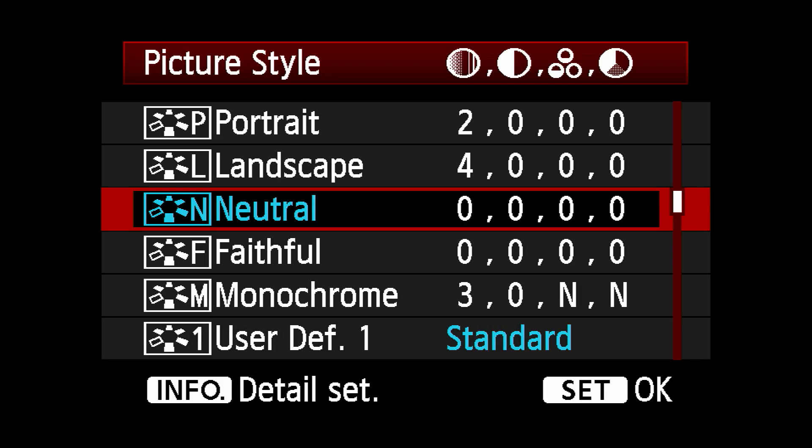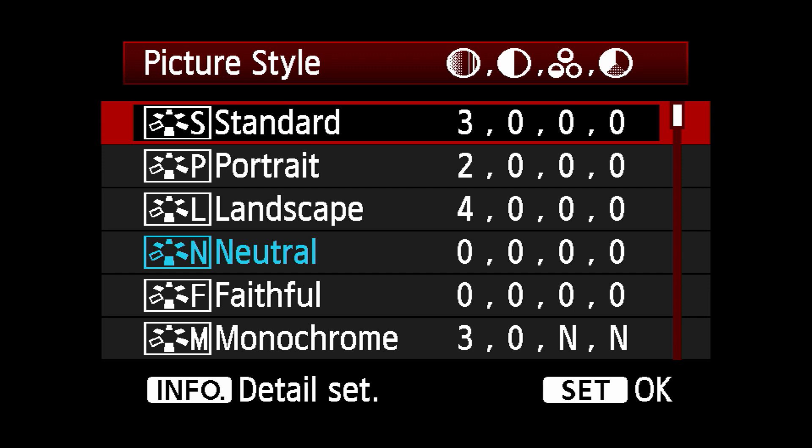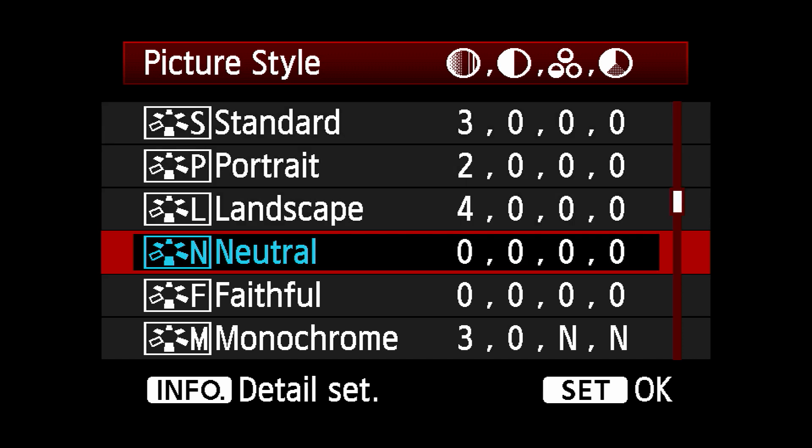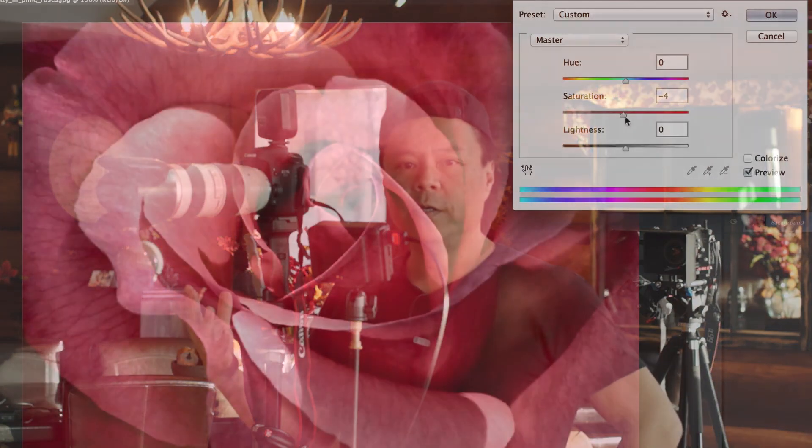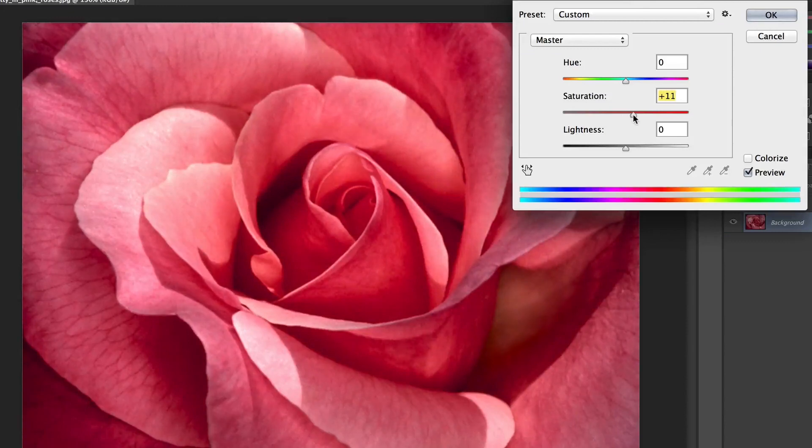Picture style neutral — this is really important. When you purchase your camera it's typically on a portrait style called standard, and they've actually increased the contrast and sometimes the saturation. We want neutrals all the way across. If you're shooting roses and the red is accentuated too much, the rose will lose its shape because the mid-tones will turn into very deep red. And if the contrast is too high, the blacks turn super black and the whites turn super white — and once that detail's gone you won't be able to get that back.